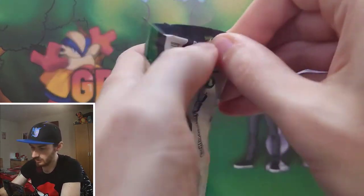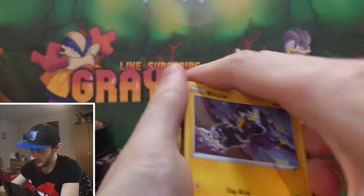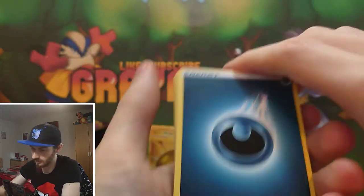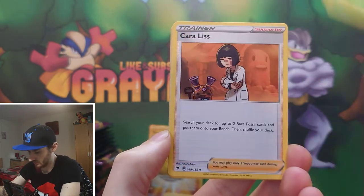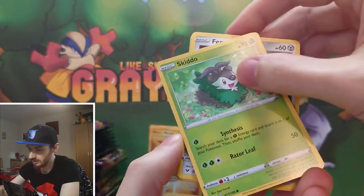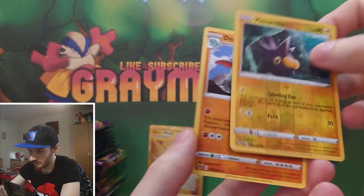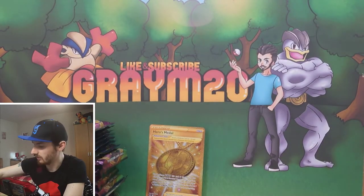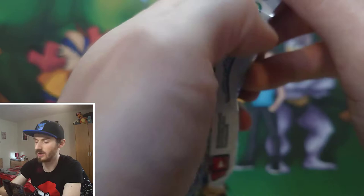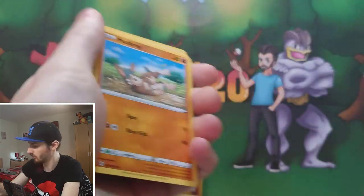So I've got a few packs left for this opening. So far we've only really had the one hit - a few hollows but just that one secret rare, the Hero's Medal, which is a really really good card. Next pack: Blitzle, Skidoo, Ferroseed, Drillbur, reverse Pinjagen, and a regular Donfan for the rare. Remember to hit that subscribe button so you don't miss out on the next couple of openings of Vivid Voltage.